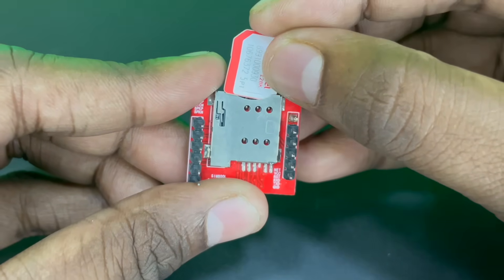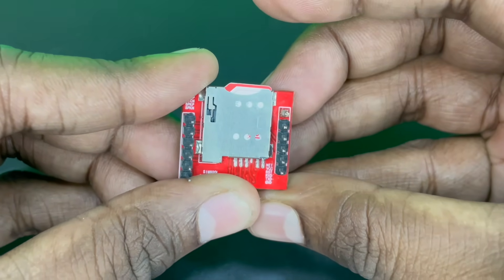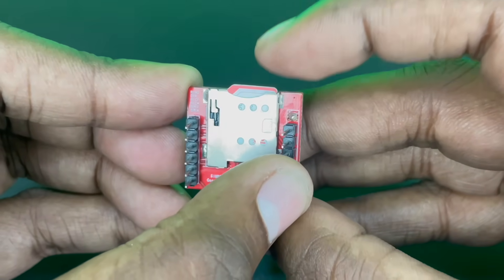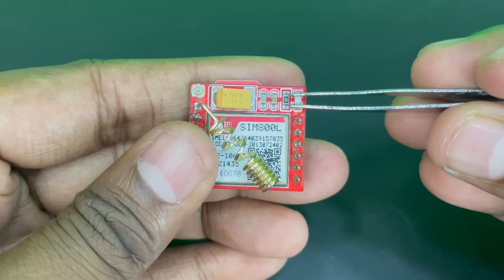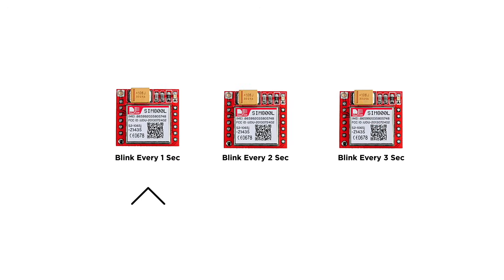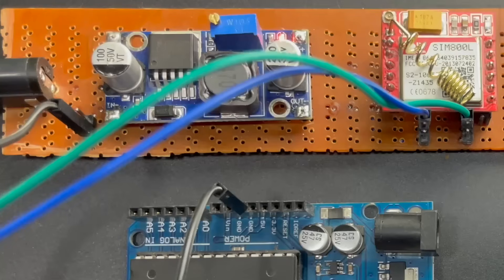Now let's address some SIM card and network related problems. First let's insert our SIM inside the module — this is the orientation. Remember, SIM800L is made to work with 2G SIM cards, so make sure your SIM card is compatible with this module. The network status indicator LED will blink at different rates depending on the network state. Blinking once every second means the chip is running but hasn't connected to the cellular network yet. Blinking every 2 seconds means the GPRS data connection is active. What we want is one blink every 3 seconds so we can make a call or send an SMS.